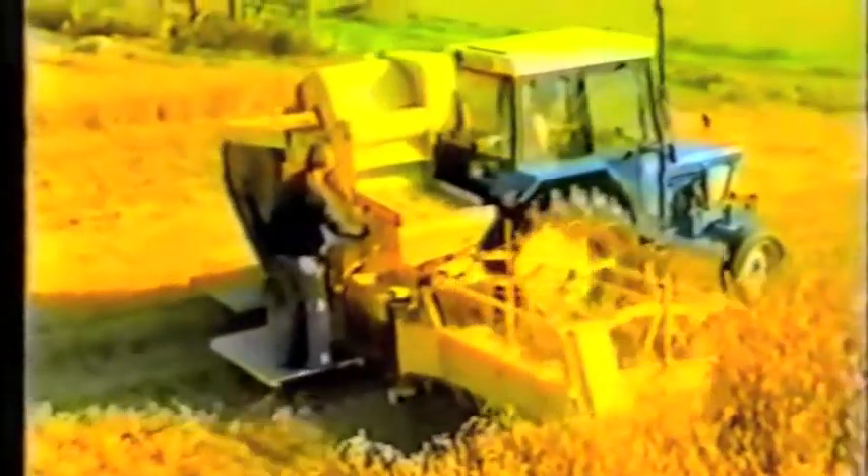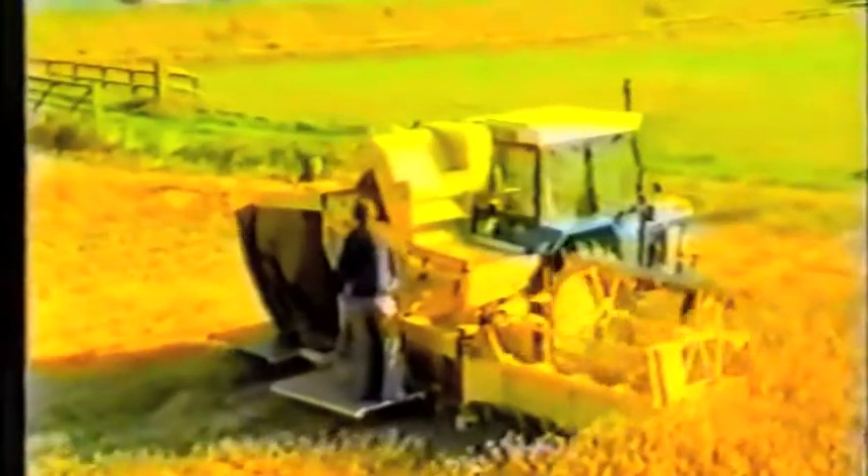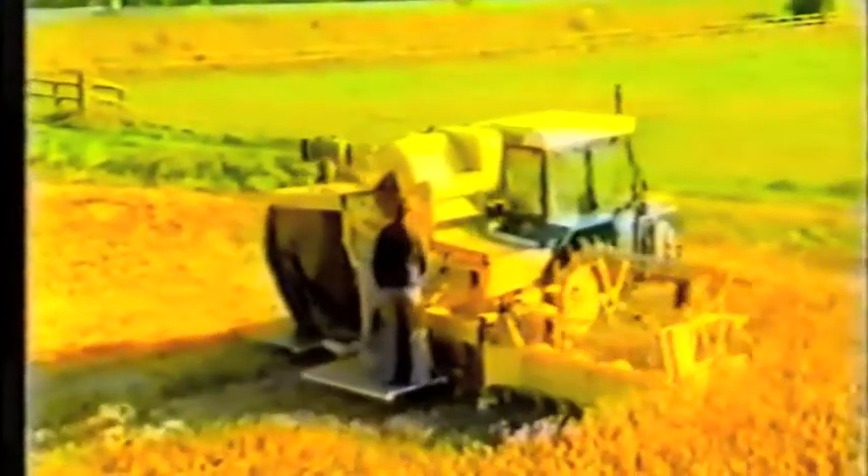Here you see a later prototype fitted with a cleaner, working in the UK. This machine will produce clean grain and finely broken straw, which you can see being bagged. An alternative method of collecting this broken straw would be to blow it into a trailer pulled alongside the harvester. Here you see a mock-up of a delivery chute for trailer filling being tested.